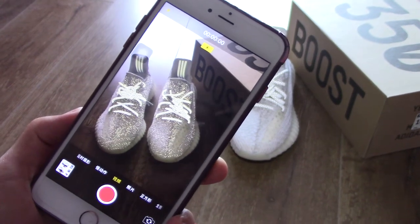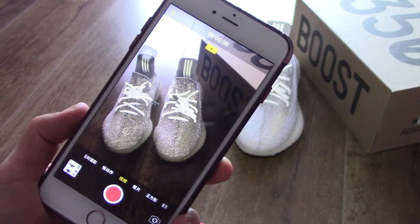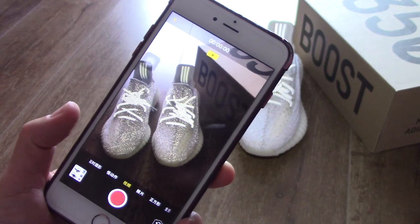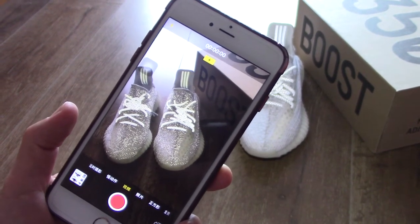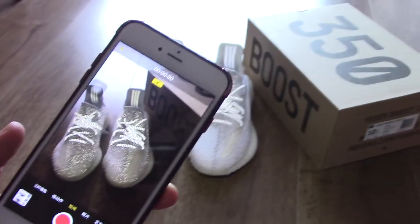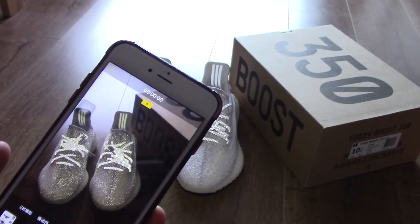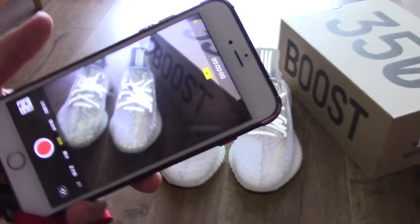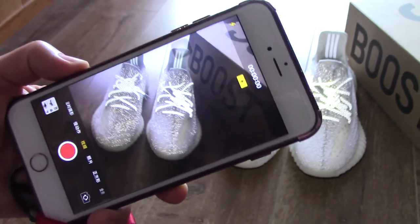What's up YouTube, welcome to my channel. The EZ350 V2 Static finally dropped. If you want a pair, the quantity is very limited at retail, so if you want the pair at retail price, place an order here. Today I just make a short video for you.